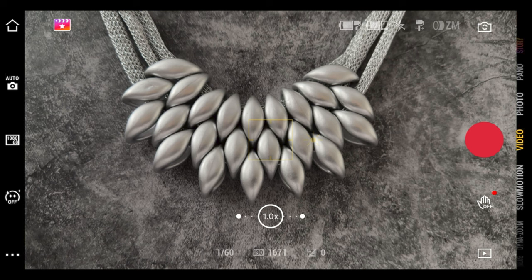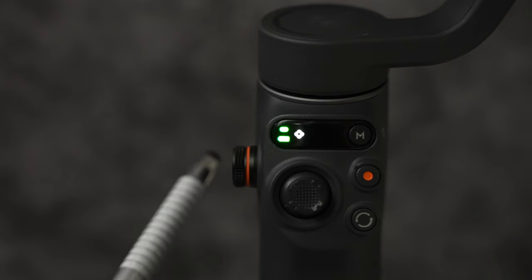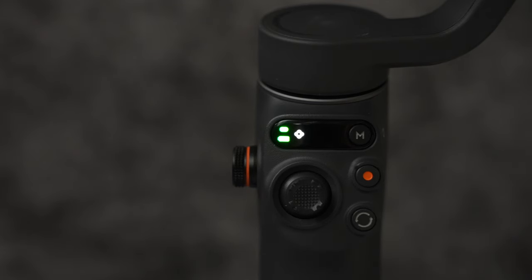Let's open up DJI Mimo. I'm using iPhone 14 Pro. If you are using Android, some features may not be available depending on which Android device you have — they vary. In this app, the trigger and switch buttons offer more features and you will also be able to use the side wheel.